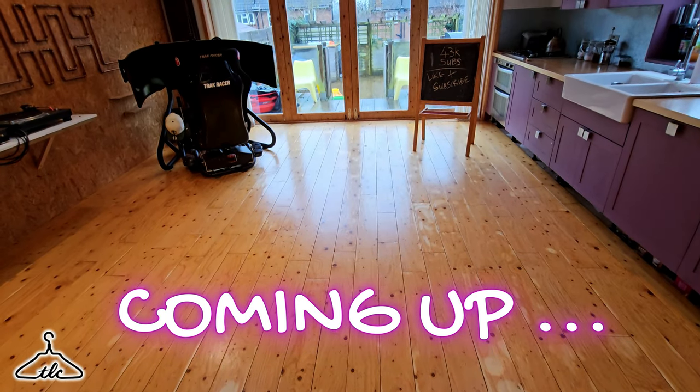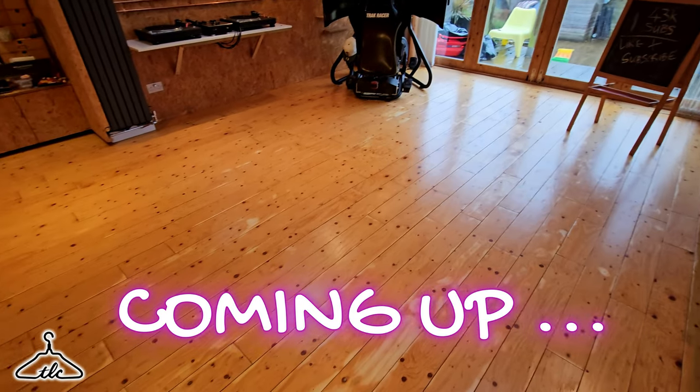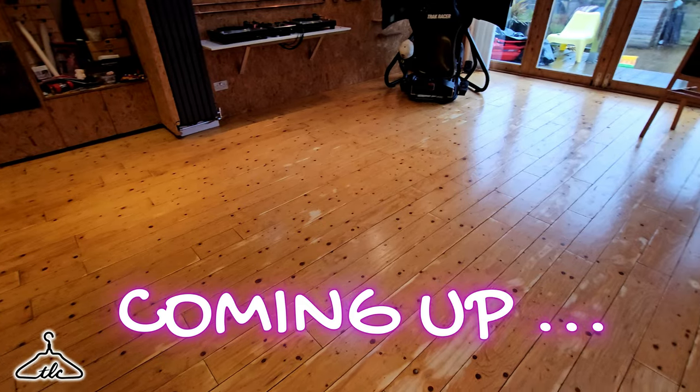I've worked out that this whole room is 7.5 metres long by about 4.5 metres wide, which works out about 33-34 square metres. Times that by three coats, and that is 102.